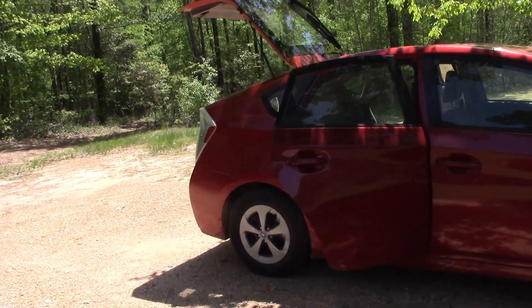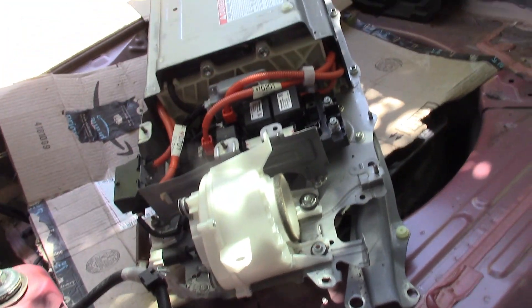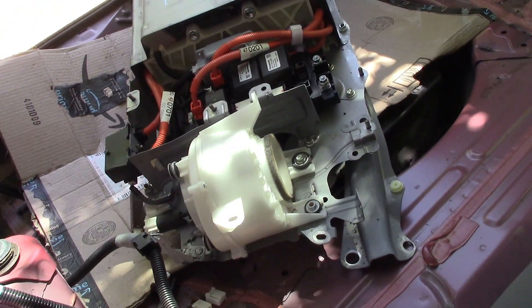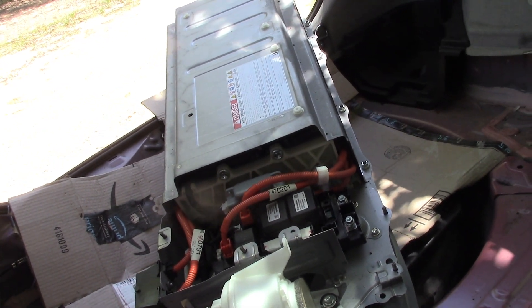The rest of the disassembly has gone really well. The battery is ready to come out and I'm waiting for my wife because, at 55 years old, that thing weighs 90 pounds — I ain't risking it, so she's going to help me take the battery out.